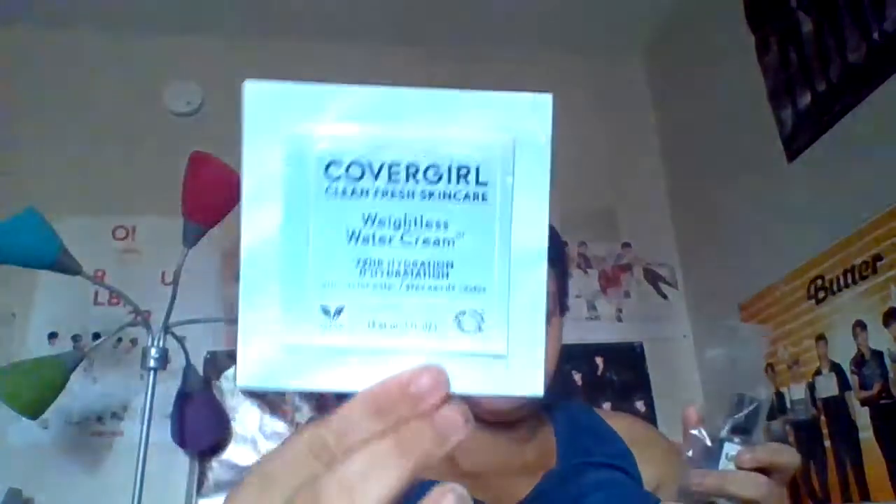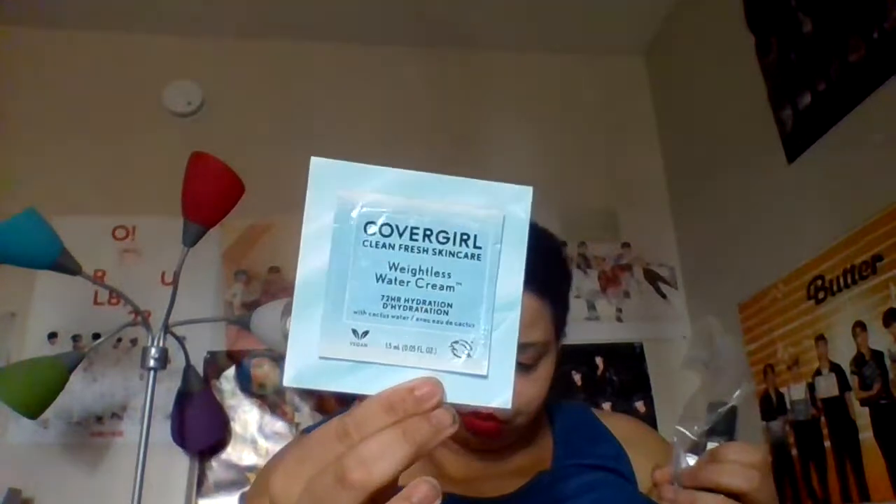We're almost done! Next is L'Oreal Clean Fresh skincare lightweight water cream. That's what this looks like — it is a sample, as you can tell. The full size of this is $14.98.